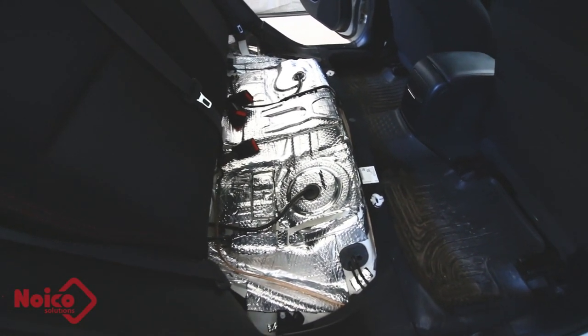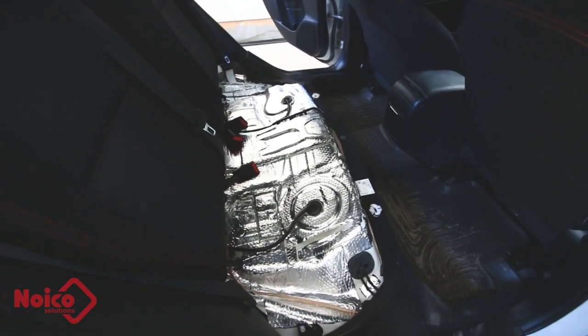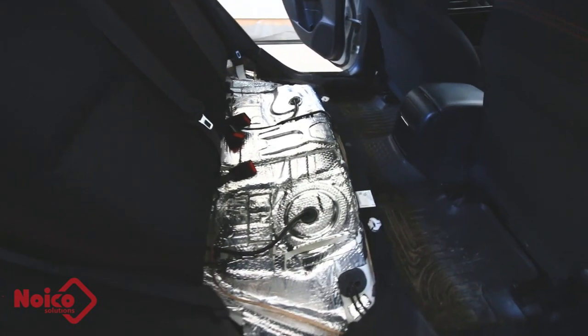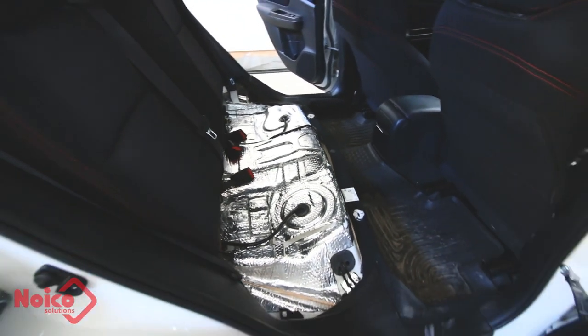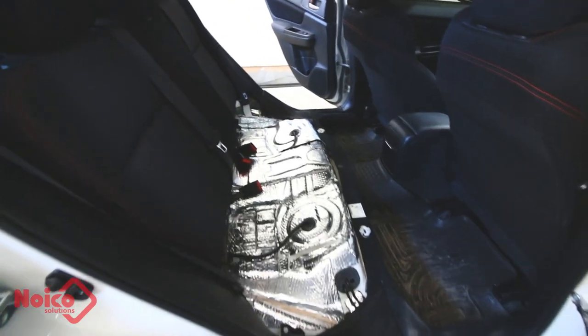The entire process took me about an hour to do, and that was just me cutting and fitting in the pieces as best I could and taking my time to make it look as nice as possible. I'm really looking forward to now driving and seeing what difference I notice with just having the rear seat done.